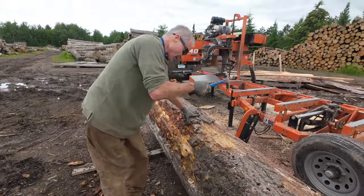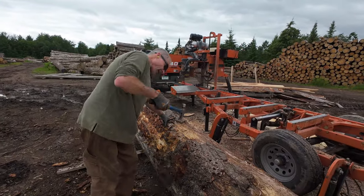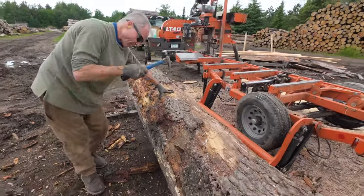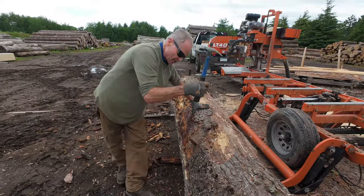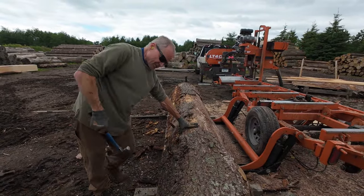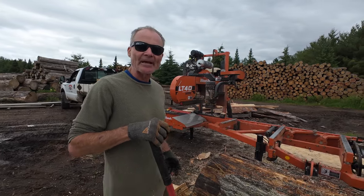What are you doing here? Cleaning off the dirt. Bandsaws cut wood, not dirt — they'll just tear the blade up right away. This log was sitting in the dirt, so if I take a couple minutes to clean it off, it takes less time than changing the blade. There's dirt on the end of the log too — if the blade enters it, it dulls the blade right away. There's more tips to help you save your blades.